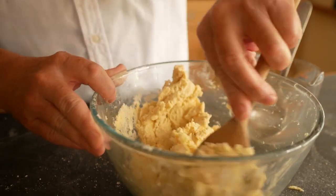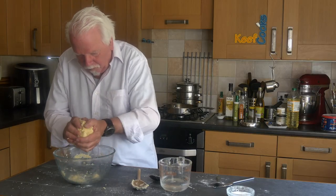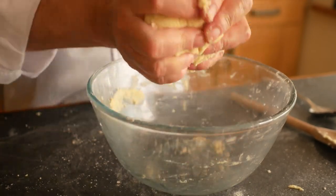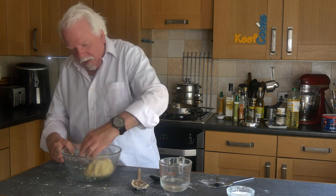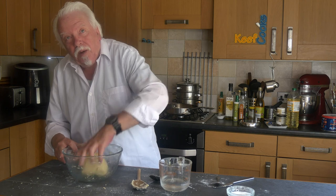Nearly there — okay, that'll do. I'm going to cover that and stick it in the fridge to rest for 15 minutes.